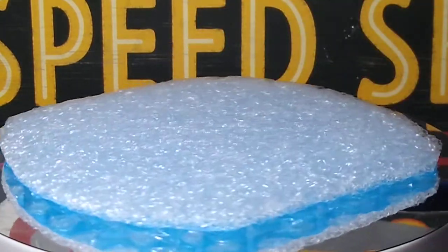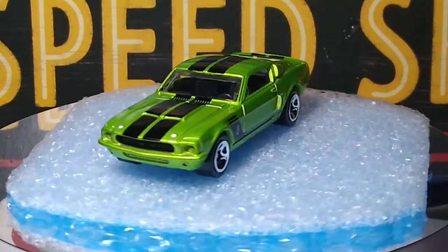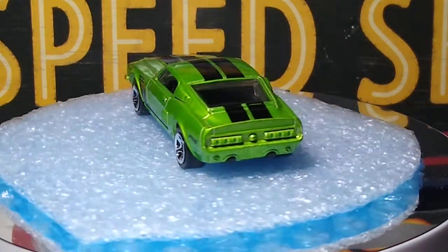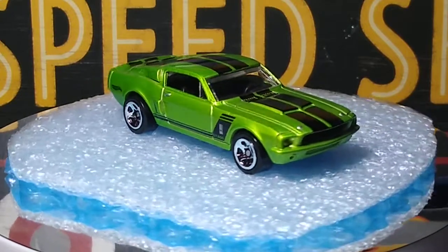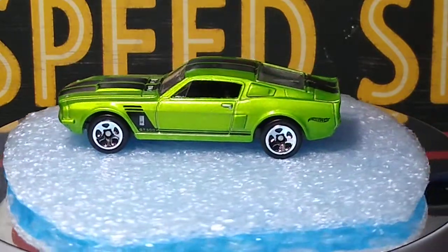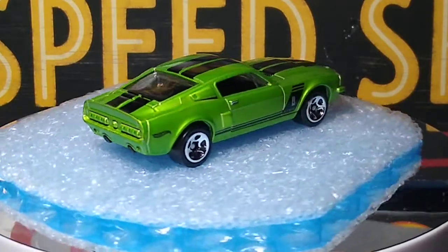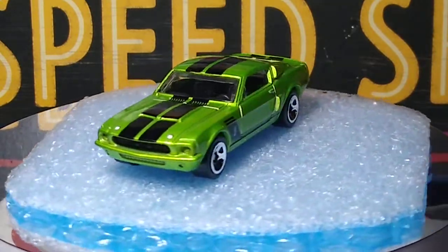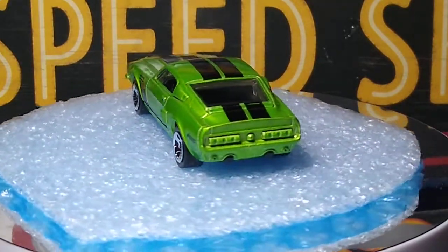That was another one in the five-pack. And then this beauty was also in the five-pack — a 67. That's my favorite one out of the five-pack. This car is beautiful. I have a ton of these 67 to 68, 65s. This beautiful green with black stripes looks great — five-spoke chrome, black interior. Beautiful color. Love it.